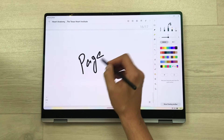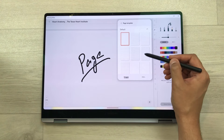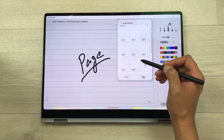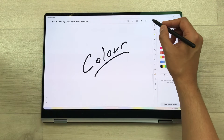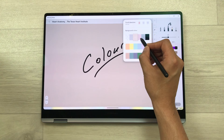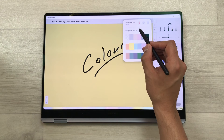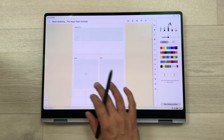The next feature is about page templates and page settings. Select the three dots and the very first option is page template — select it and here you have different page template options available. You can select pages with lines or with grids. You can also select the PDF option and choose from different planners — yearly planner, monthly planner, or daily planner. The next thing is you can change the page color — select the three dots and choose page settings. Here you can select different colors, like a black background, or a yellow color. You can also change the scrolling direction of your pages — currently vertical, or you can change it to horizontal.